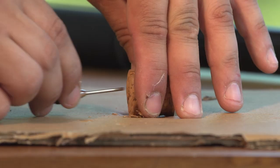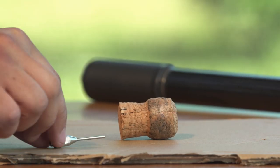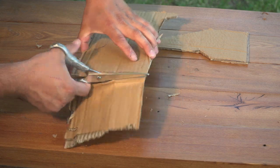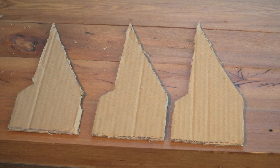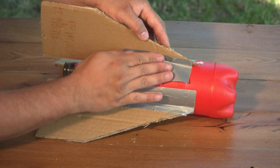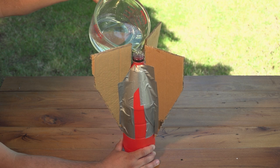Then push the needle adapter of the pump through your cork — you may need to trim your cork if it's too long. Now carefully cut your rocket fins from your cardboard. Then, once the paint on your plastic bottle is dry, tape your fins onto the side of your rocket.